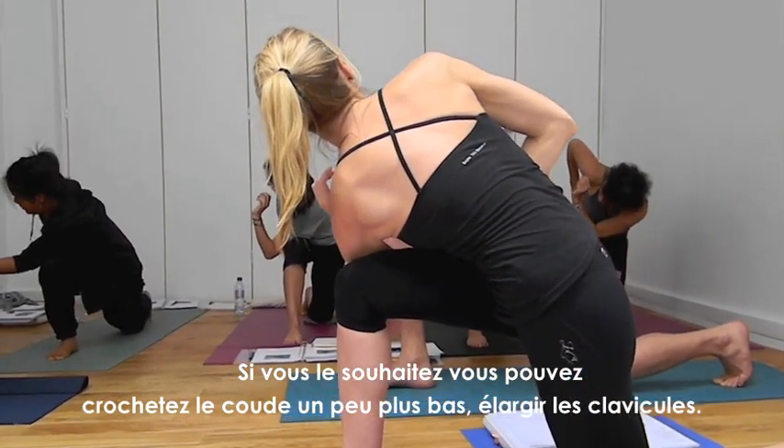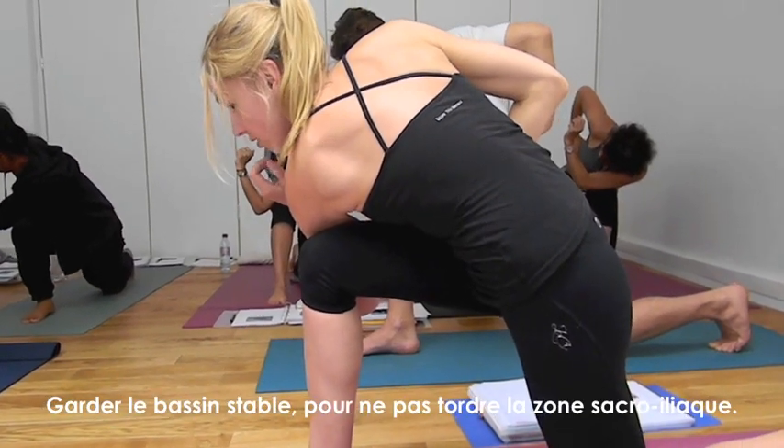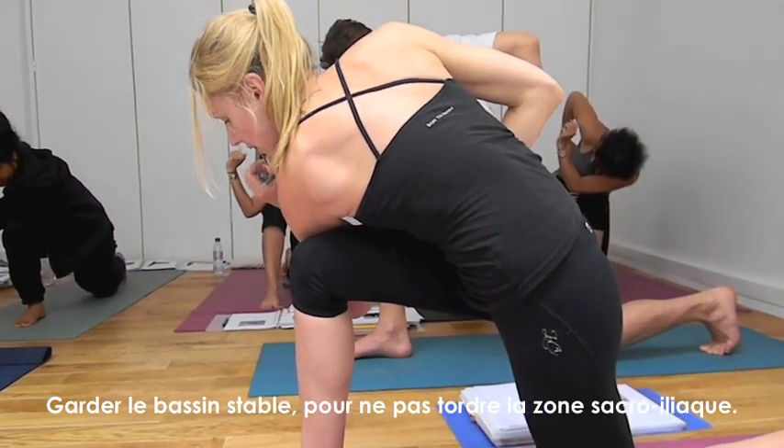One more. Broaden through the collarbones, but keep the pelvic floor, keep the hips steady, so you're not going into the sacroiliac joint.